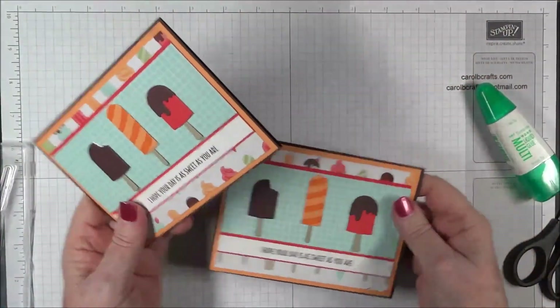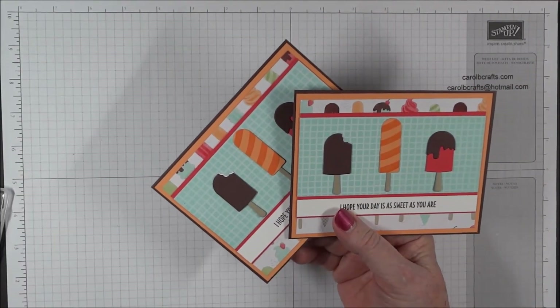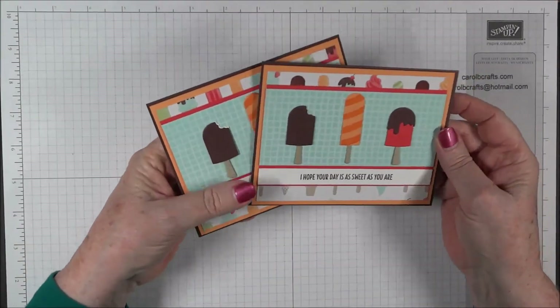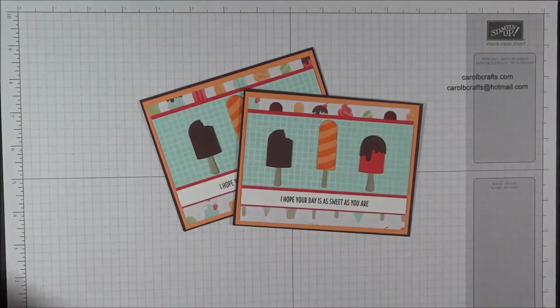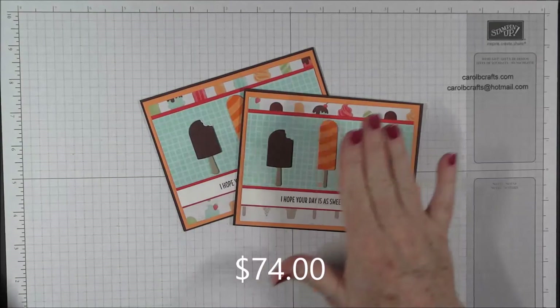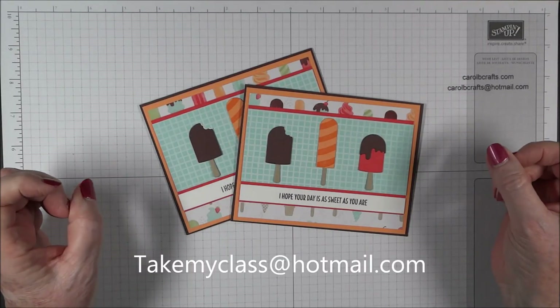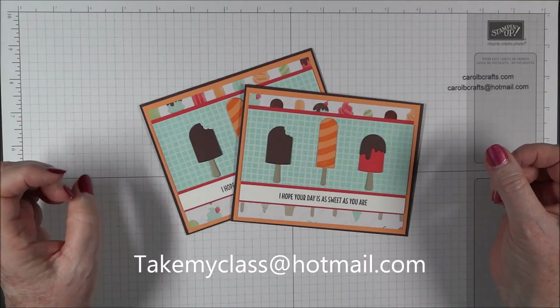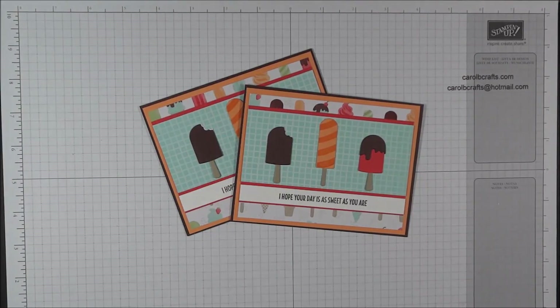Our card is finished — this is number four in our Cool Treats Online class. If you'd like to take my class, it's $29.99 for the paper materials and embellishments, or $74.99 if you want the dies, stamps, and paper materials. You can email TakeMyClass at Hotmail.com and you'll get an automatic reply with a PayPal link to purchase the class. I really appreciate your support — thanks for watching and have a great day!